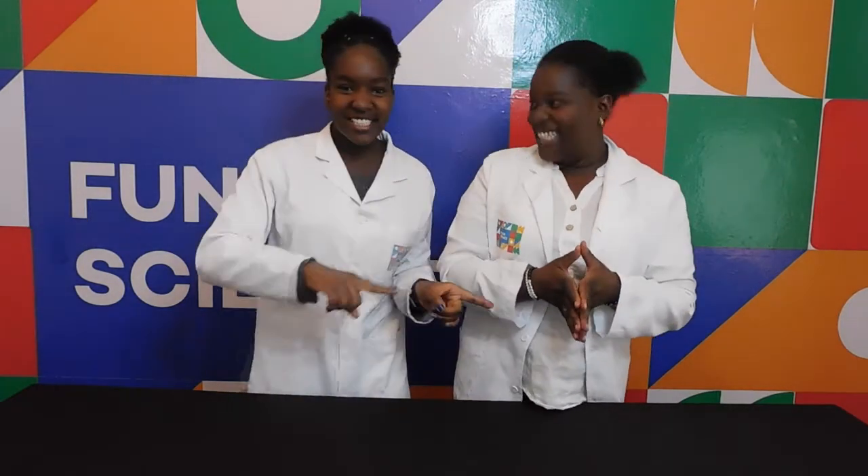Hey kids, welcome to Funky Facts. I'm Professor TJ, and her sister Nelly Welly. And today we have a cool experiment for you.